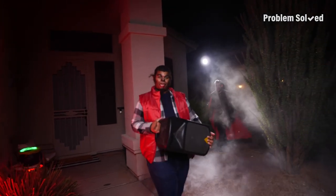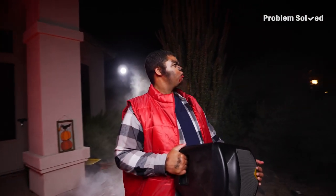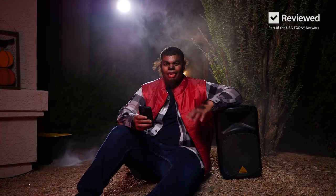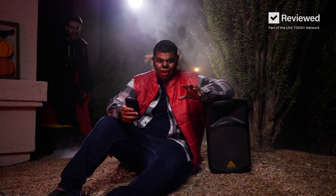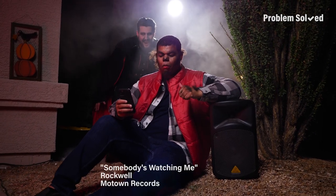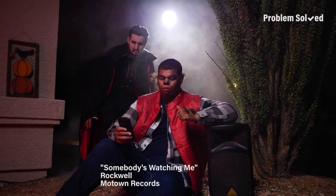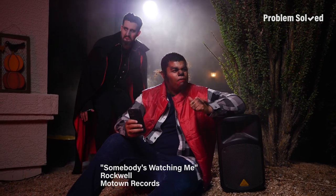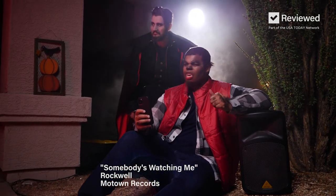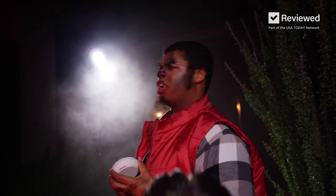I'm setting up a few speakers to pump in some scary vibes. Set an atmosphere with some spooky sound effects, or you can make it a party with a Halloween playlist. A portable Bluetooth speaker works perfect for triggering scares from nearby.